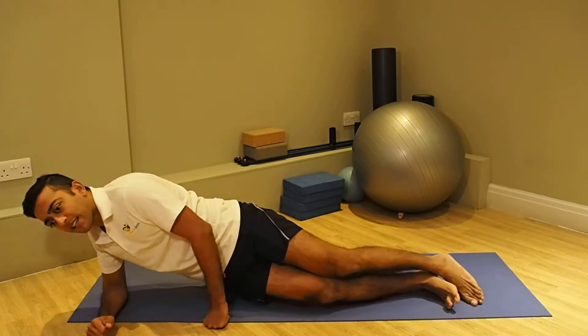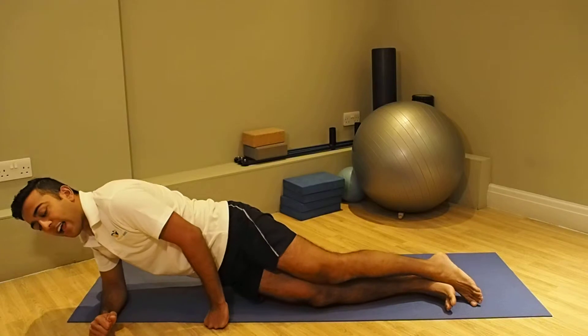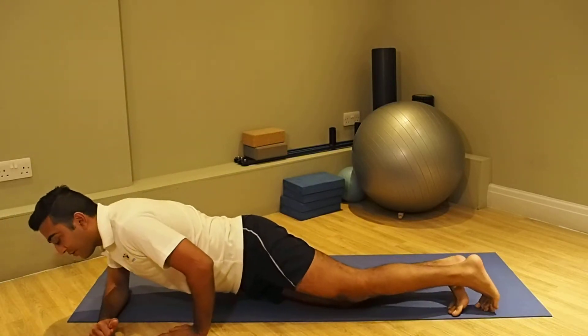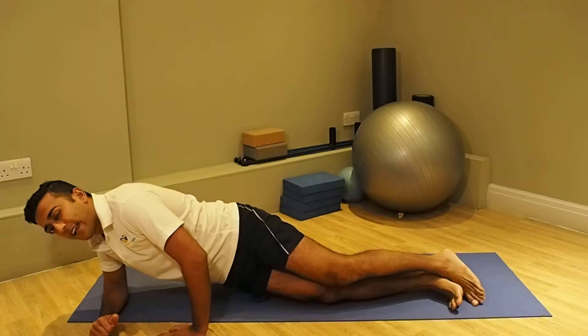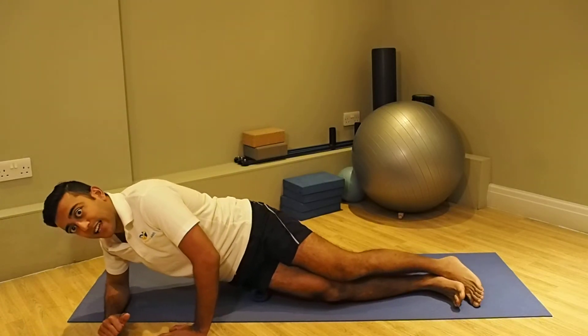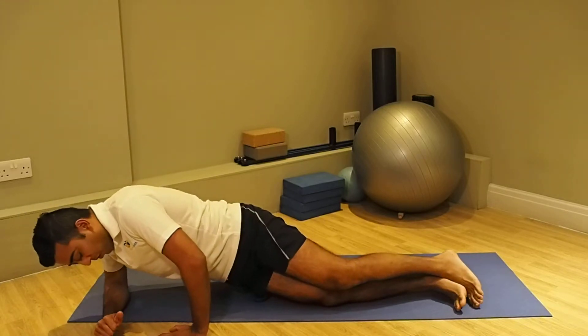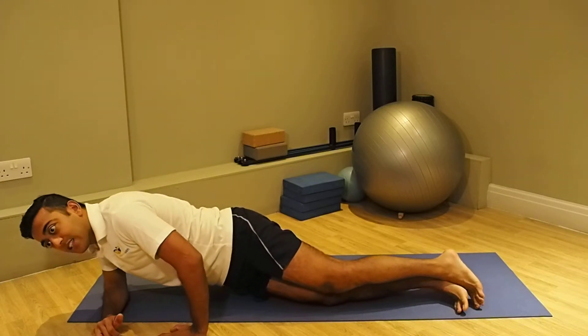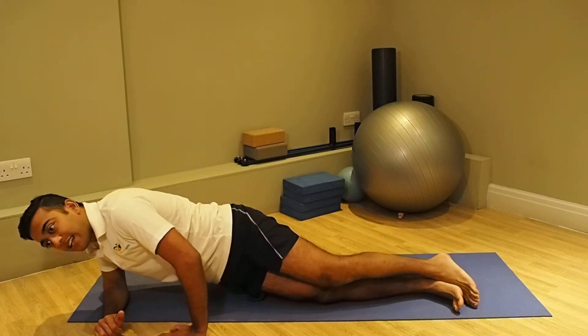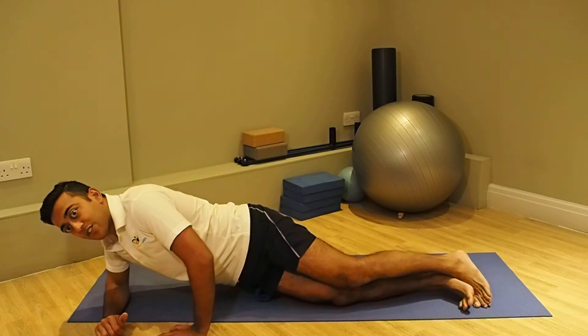You can massage up and down your thigh on tender and sore areas, placing your body at a different angle so it becomes more effective, really targeting the areas that are stiff and tight. You can do this for up to a minute, slowly and deeply, to loosen up and break down areas of tension or tightness.